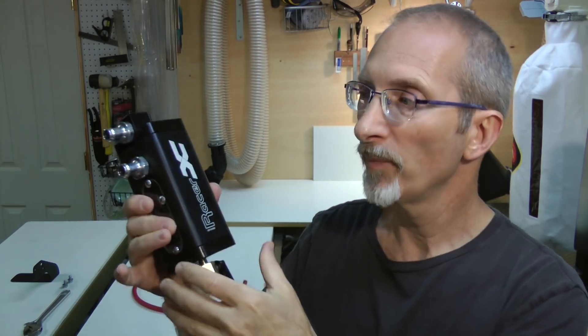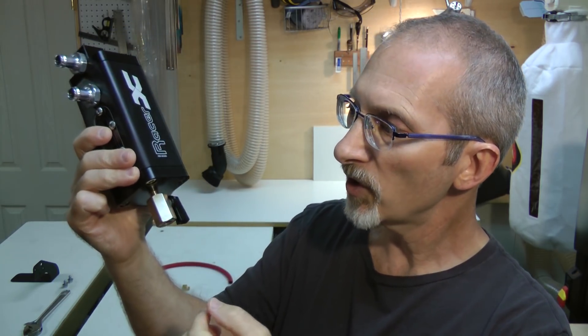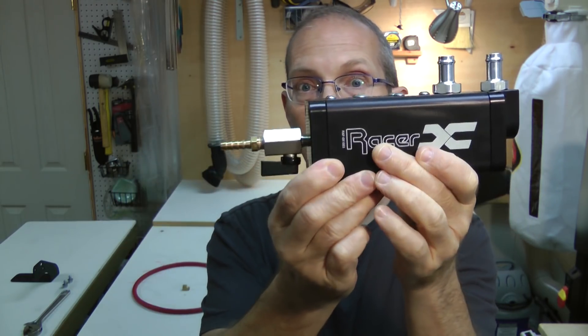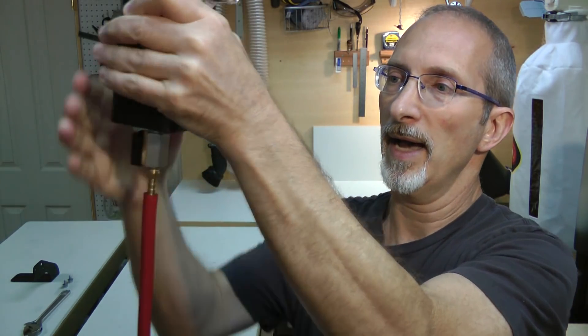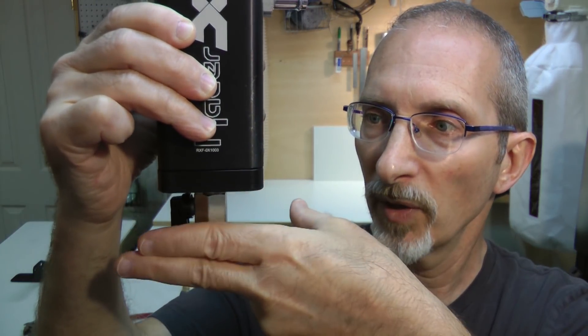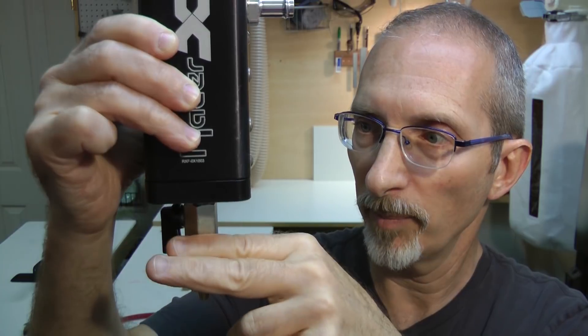It was difficult to see what the problem was with the catch can on the car, so let me show you what I ran into. The catch can has this drain valve at the bottom, and my intention was to attach the hose barb to the bottom and run a length of hose to a more convenient drainage location. The problem is the wiring harness sits right there — there's no room for the valve, let alone the barb and hose coming out the bottom.